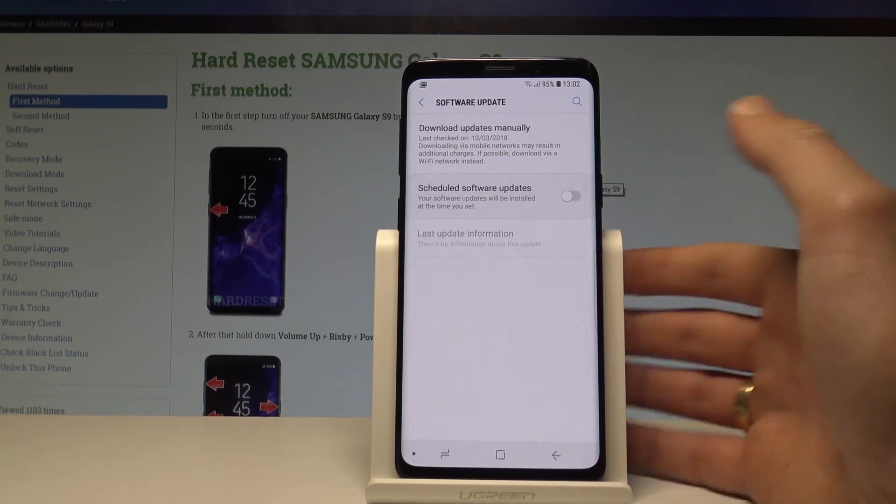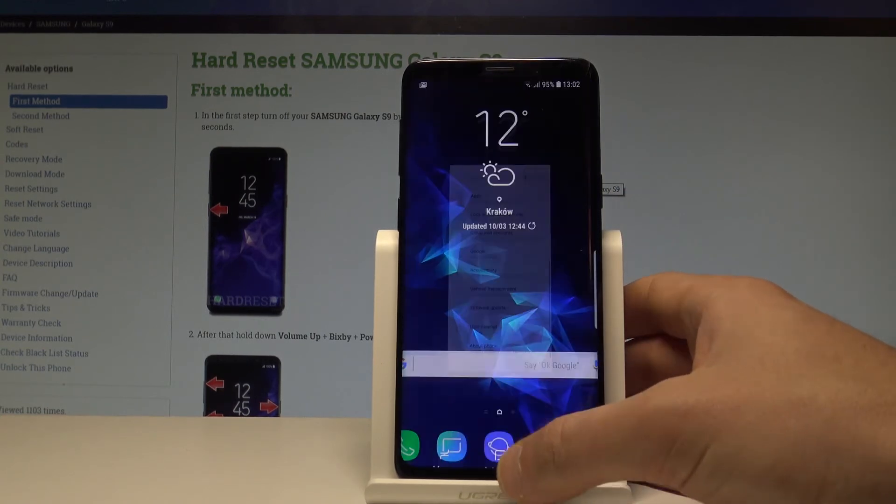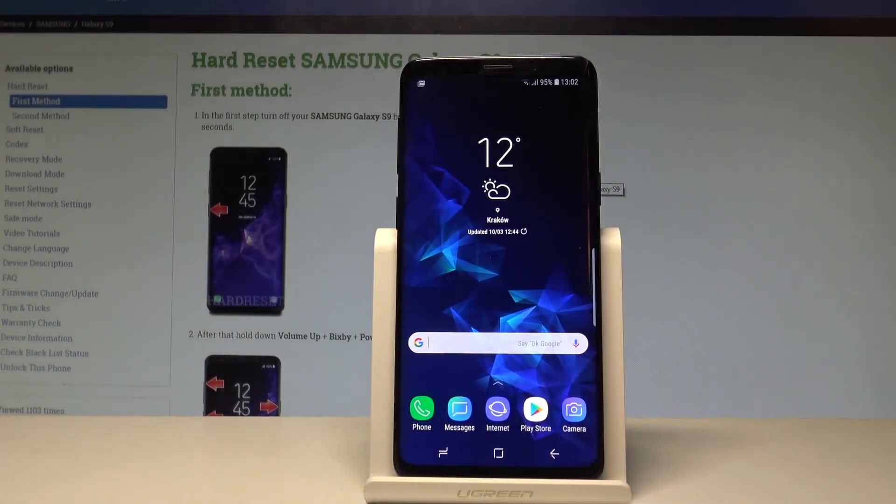And basically that's it. You can now go back and start using your device normally.